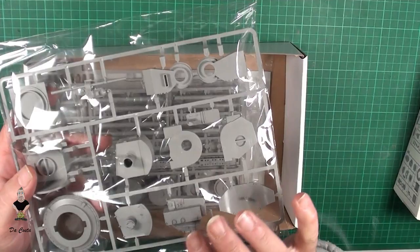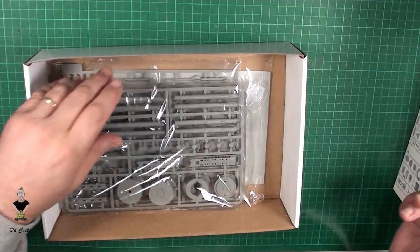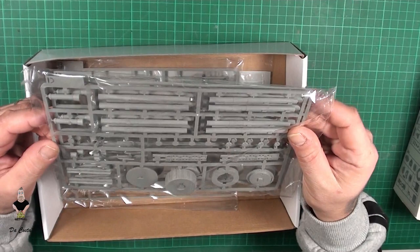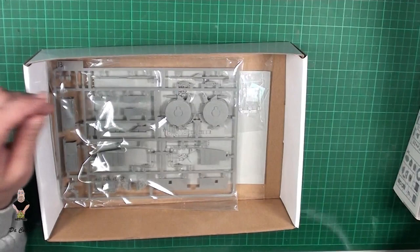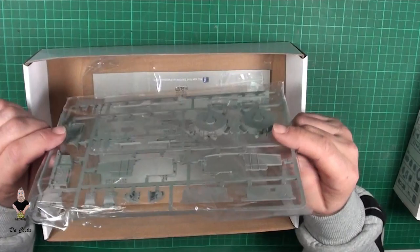This is really nice, we got nice details on the parts. We got things for the rockets coming down, more wheels, some more wheels, these are some of the muzzles of the guns. We got more parts and yeah, I think the details are good.